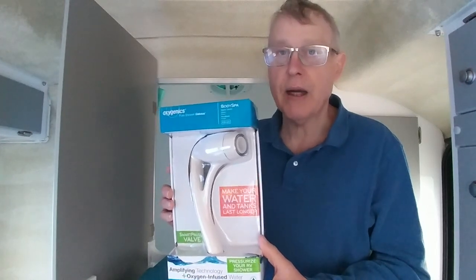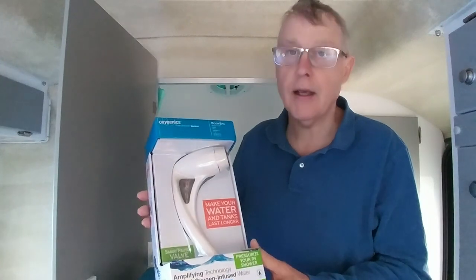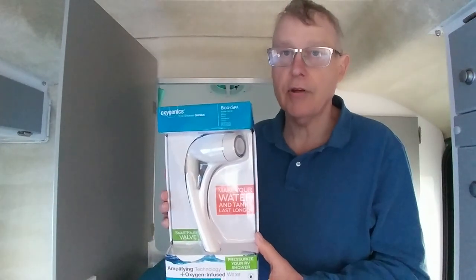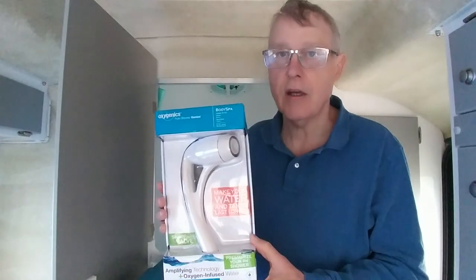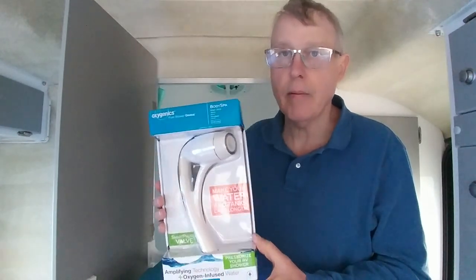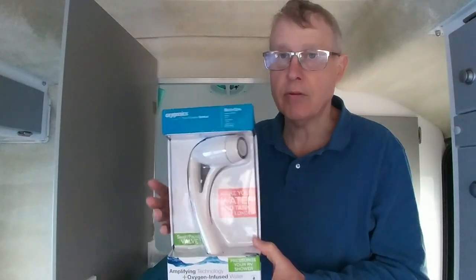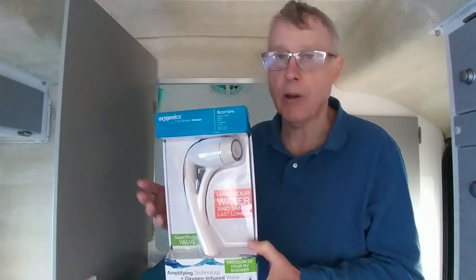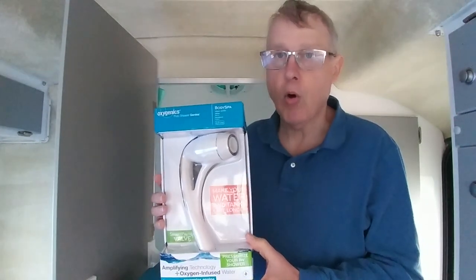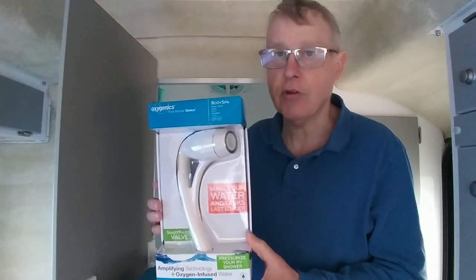I'm going to show you how easy it is to change out the showerhead in a casita for the Oxygenics showerhead, which gives you the sensation of more water by adding oxygen to the water. It makes it feel like there's more volume of water flowing through the showerhead, and it's supposed to be a more pleasant showering experience, so we're going to find out pretty soon.